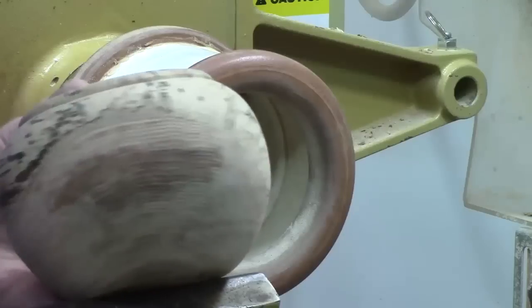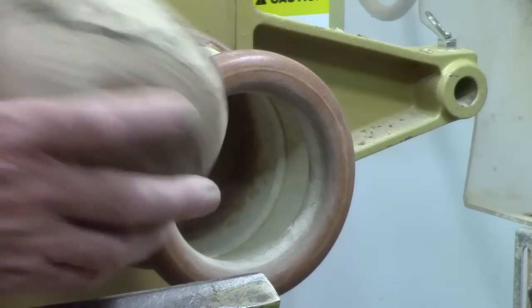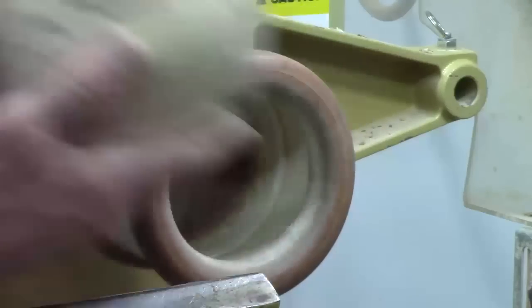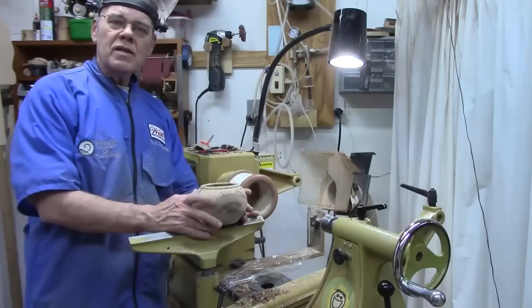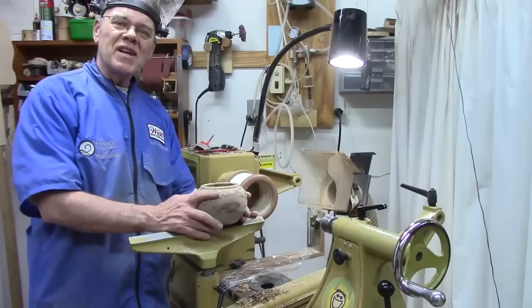And there we have our potpourri bowl minus the finish. Still got a little dampness here and there. Got to put my name on it, but I'm pleased with it. If you like this project, please subscribe. If you want to help me out, share it with other woodturners. See you next time.